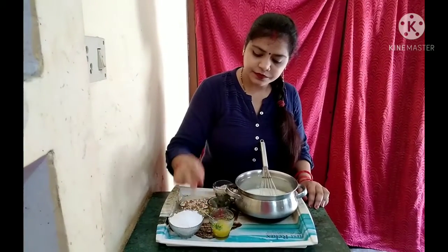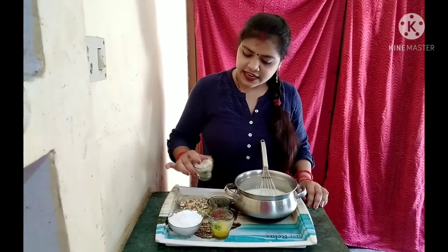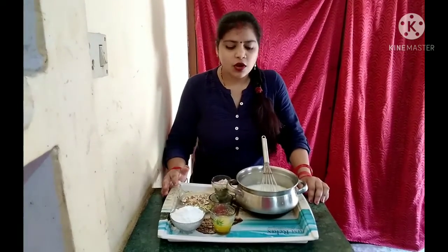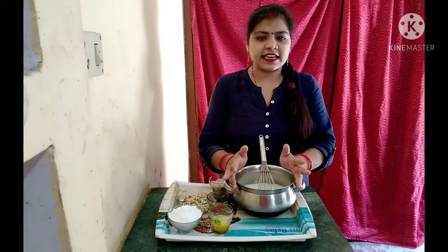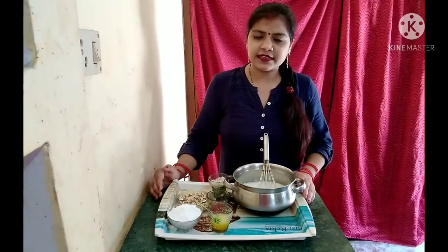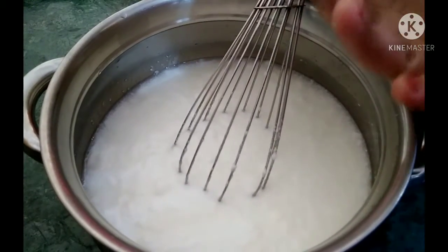We have taken coconut — a little more than half a bowl — and in the other half bowl I have taken dahi (curd). This is for making a full glass of lassi with coconut. We will blend this nicely with the help of a whisk.